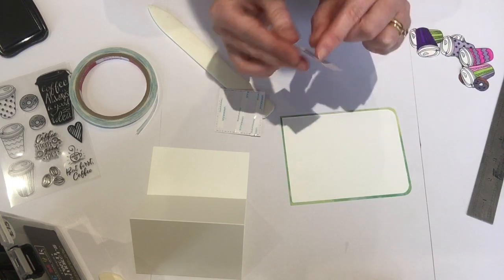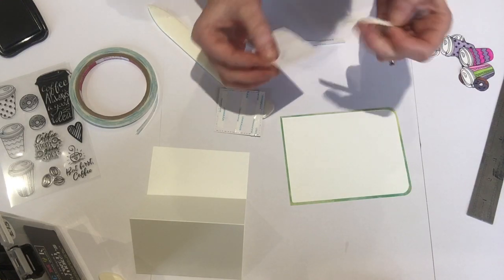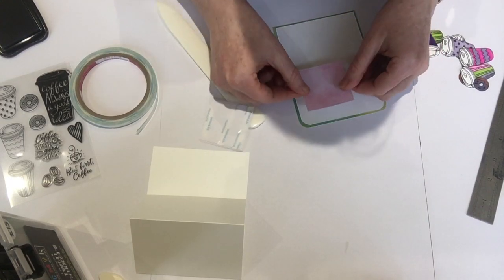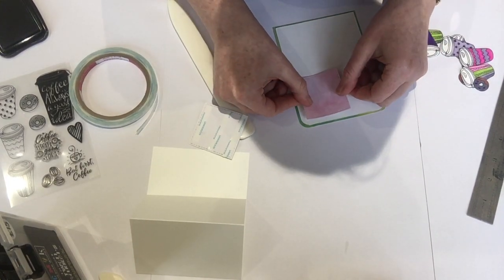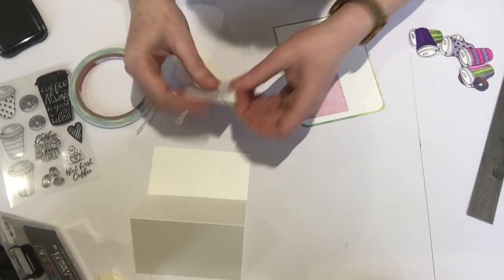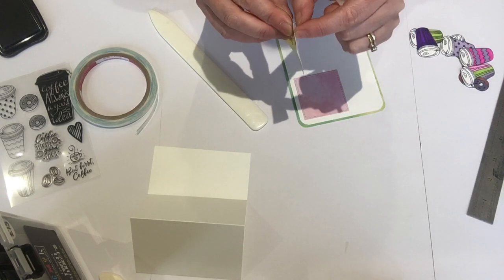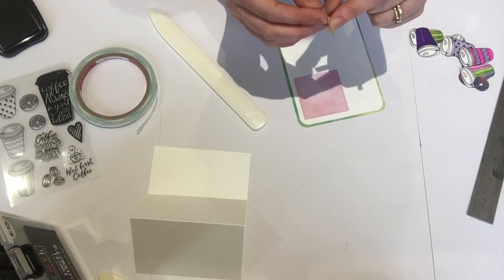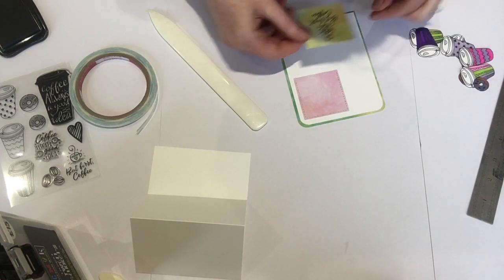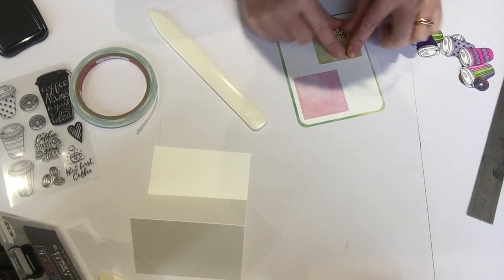You just fold it back in. You can use whatever stamp sets you've got to jazz it up, anything — just use what you've got, and that's it. Then I put that on there and the same to the one at the bottom left. That's it — make sure you swipe that on because it's got a sentiment on it.